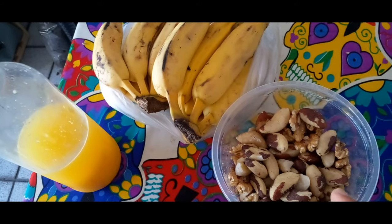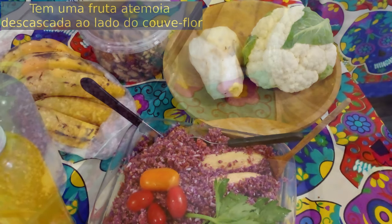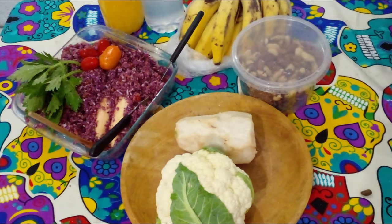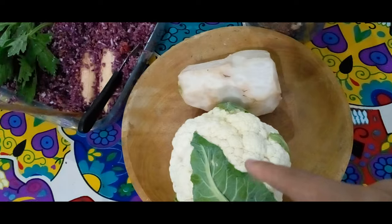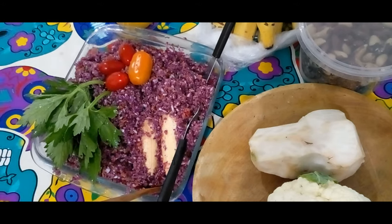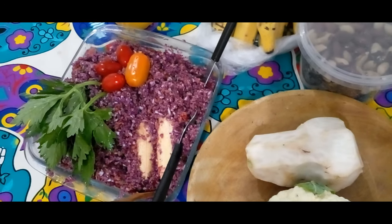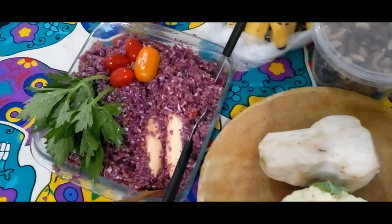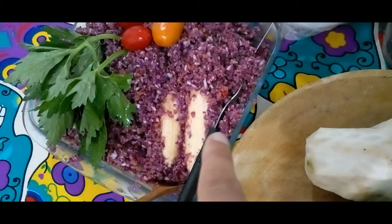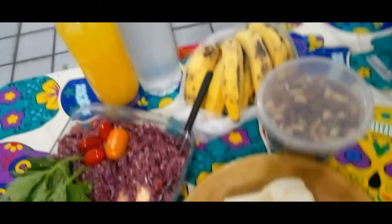Temos aí bananas e castanhas à vontade. A atemoia bem docinha, couve-flor, repolho roxo triturado com tomate, coco, cenoura, semente de girassol. Uma fatia de limão taiti sem casca. Nós temos salsão, um talo de salsão. Eu coloquei umas folhas de salsão aí. Embaixo nós temos duas bananas da terra. Temos castanhas, temos bananas, temos suco de laranja e água de coco que eu adoro misturar.